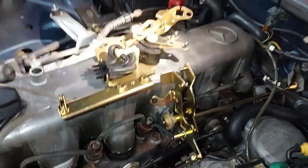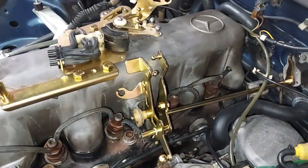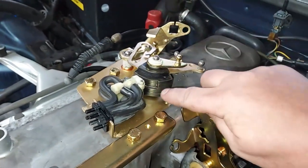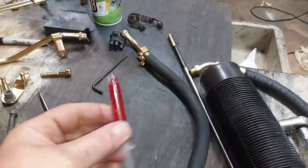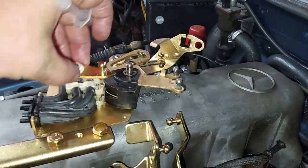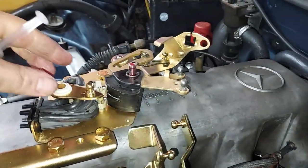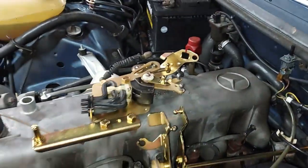Now I need to start reassembling everything. You can see I have a lot of the linkage installed back on the car — look how pretty that cadmium is. As I put each piece on, you can see there are little plastic bushings here and there. When you do that, you want to have a syringe filled with ATF fluid. For example, before I put this piece on, you want to lubricate that bushing. See, I got a little ATF fluid on there? That's when we want to put it back on. We do that with all the pieces as we reassemble.